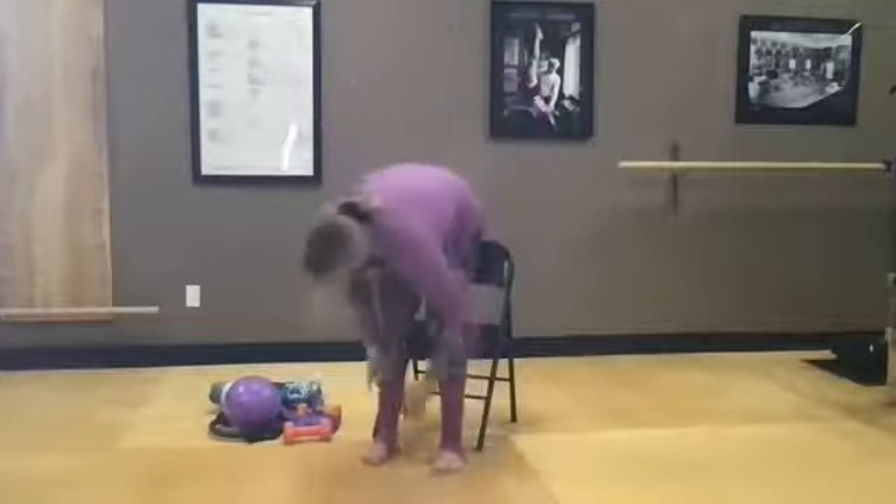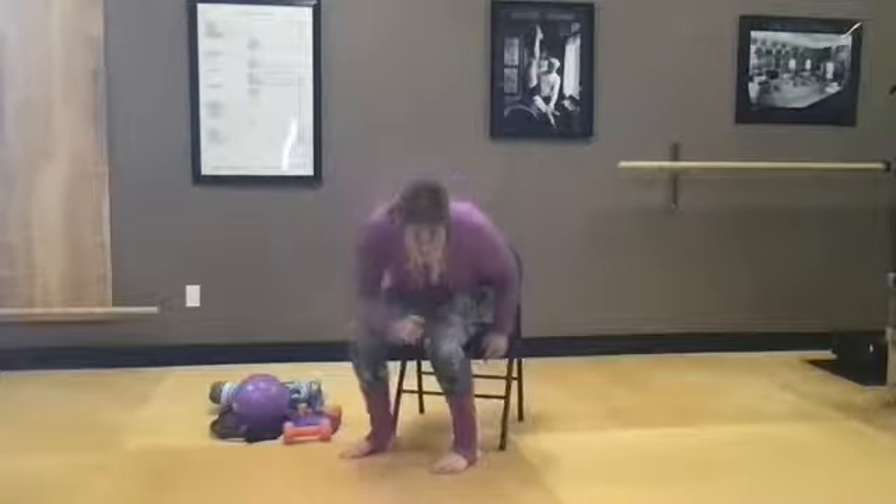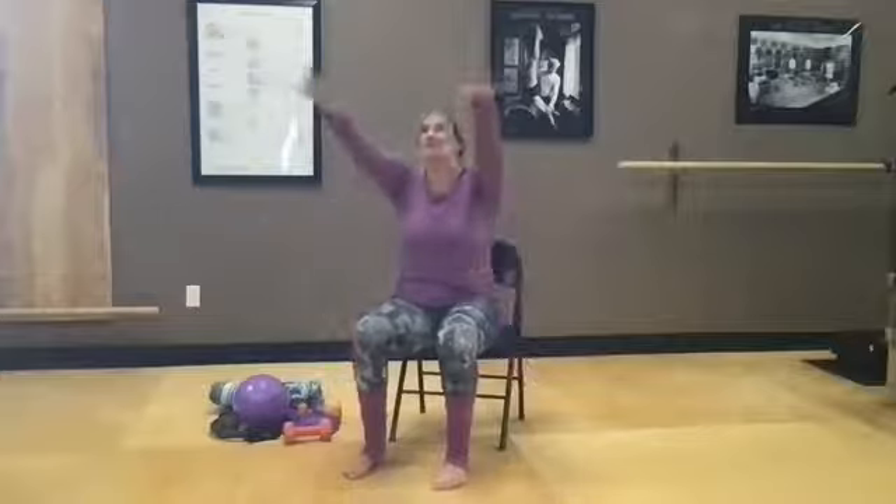Get those feet a little warmed up, then set your ball to the side. Let's start seated — sit nice and tall on your sitting bones. We'll start with Carey's favorite arm circles: a little energy in those arms, big breath, sit tall, reach the arms up, and then exhale, circle the arms back around. Big inhale to lift.